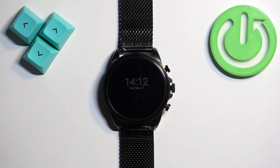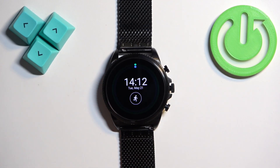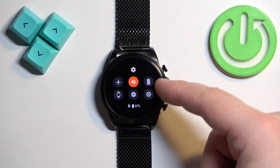The first thing we need to do is wake up the screen on our watch. You can do it by pressing the middle button. Once you wake up the screen you should see the current watch face, the home screen, and you can swipe down from the top of the screen to open the quick panel. On the quick panel you should see a bunch of icons and one of them should look like the battery icon.